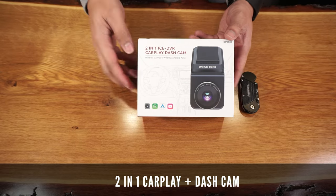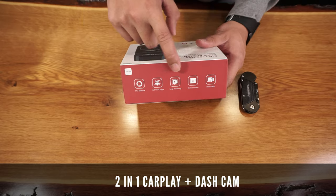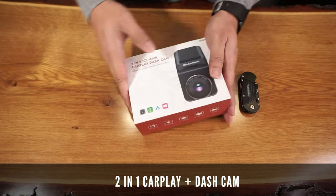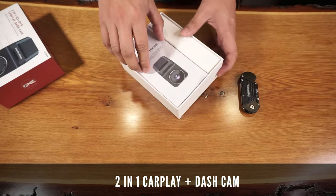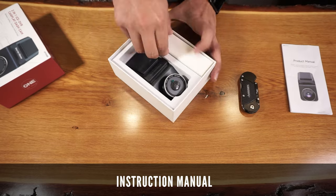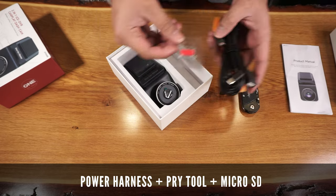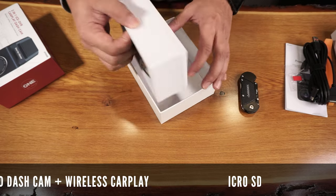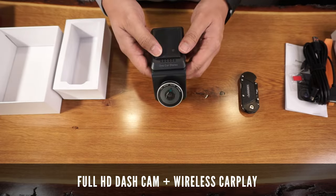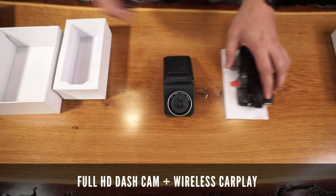Here's the packaging that the 2-in-1 CarPlay dashcam came with — nice and simple, highlighting the features of this product. It comes with an instruction manual, a power harness, a 5-in-1 micro SD card, and the 2-in-1 CarPlay dashcam itself. This feels premium, lightweight, and seems very well made at first glance.